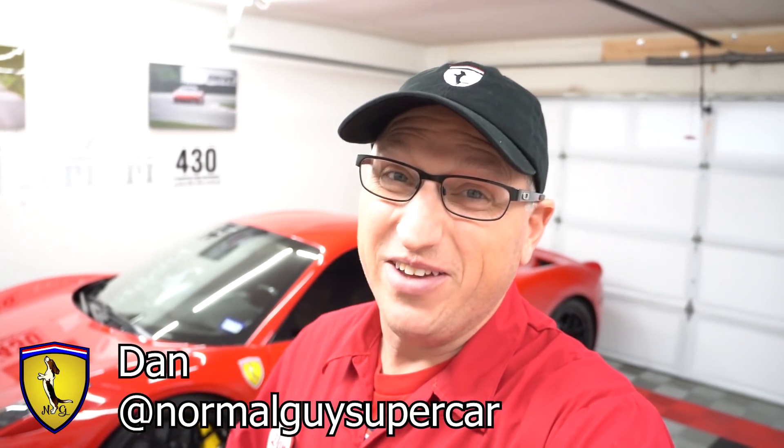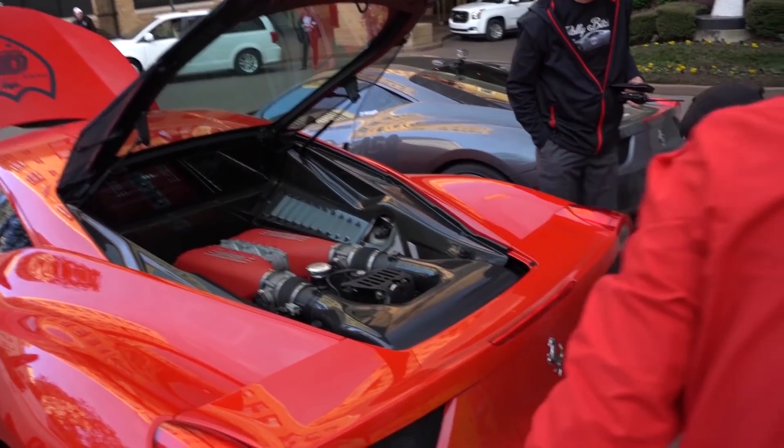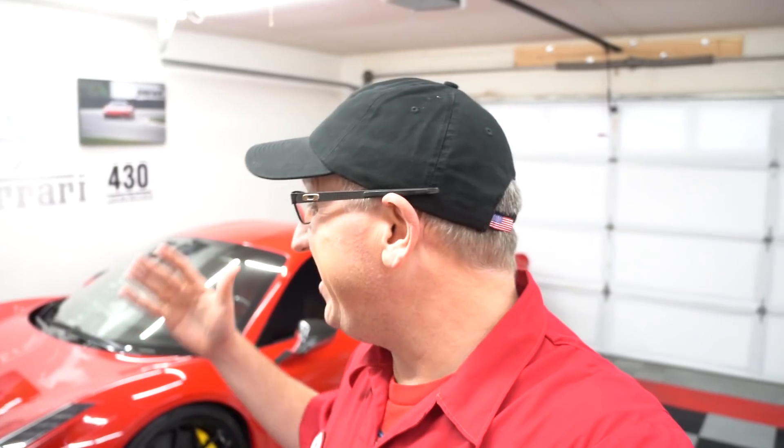Good morning YouTube. If you watched my Bull Run GT rally video, you know I had a little bit of a thing with my oil leaking kind of everywhere across the country. When I installed my S-line exhaust, I accidentally nicked the oil line — I probably hit it with the Sawzall. We put on a band-aid fix that got me home. The car's not leaking now, but I still need to replace that oil line and check that the DCT fluid is at the proper level. Today we're going to replace the oil line for the DCT system on the Ferrari 458 and top off the DCT fluid.